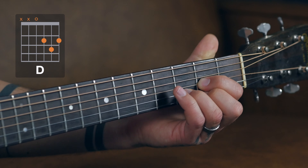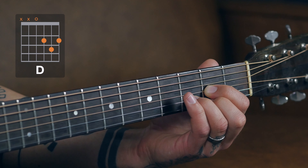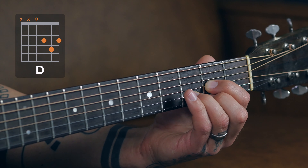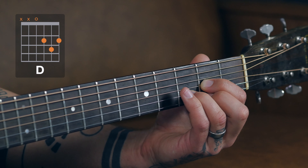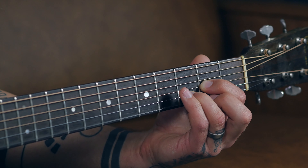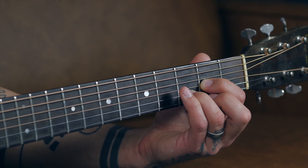Once you're there, two down strums. Next, I want you to take your middle finger — and even though it's scrunched in there — lift it off of that high E string so now the high E string is open. Do two strums with your middle finger off of that high E.